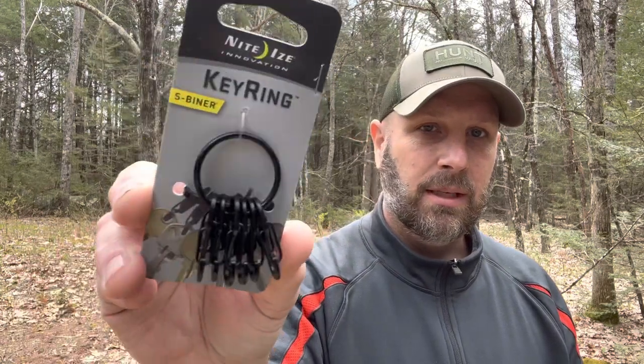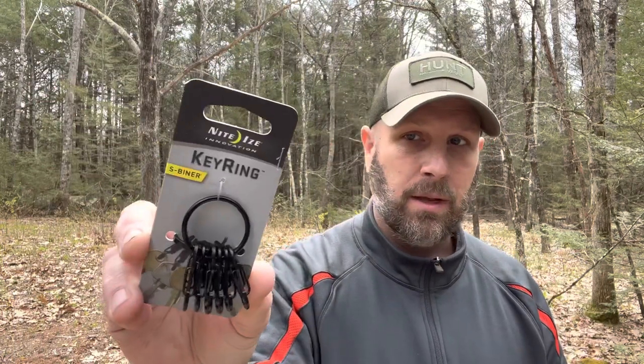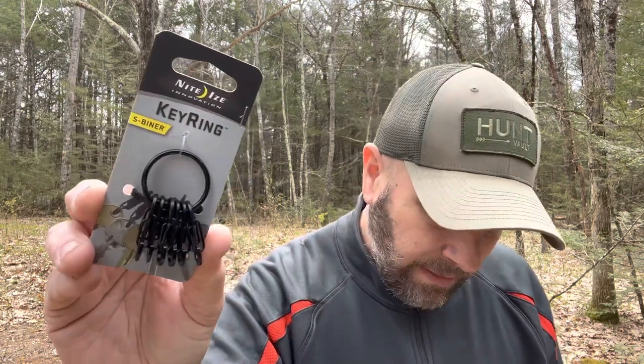Last up, valued at $8.49, is from NightEyes — I love NightEyes, they do lots of innovative things. This is the S-Beaner key ring, and you can see it's got a bunch of little carabiners. You can put different keys onto them and take off individual ones or put other ones on. Simple little product valued at $8.49. If you've got a bunch of keys, this is a great way to organize and carry them. I'm always looking for better systems to carry my keys, so I may add this to my current system.